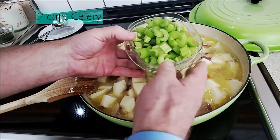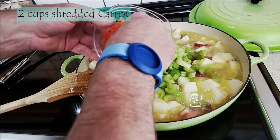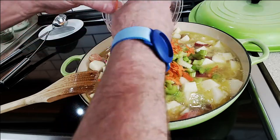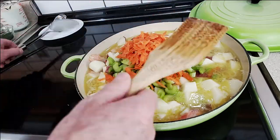Let's go ahead and add in two cups of celery, cleaned and sliced. Next, we'll come in with two cups of shredded carrots. I'm going to get all that in there, spread it out, and mix it in.